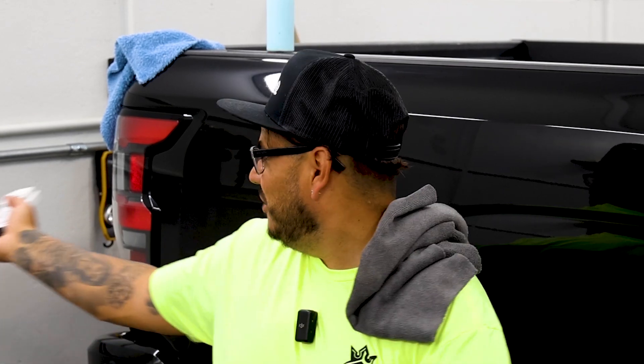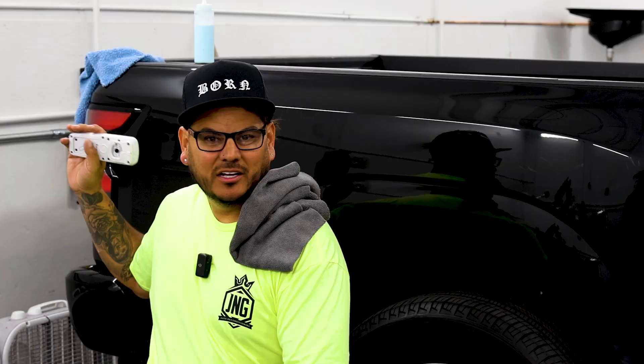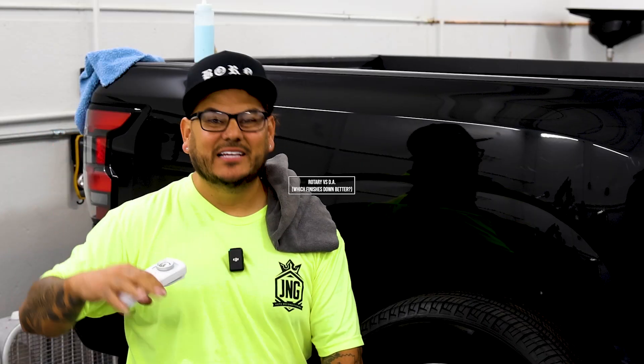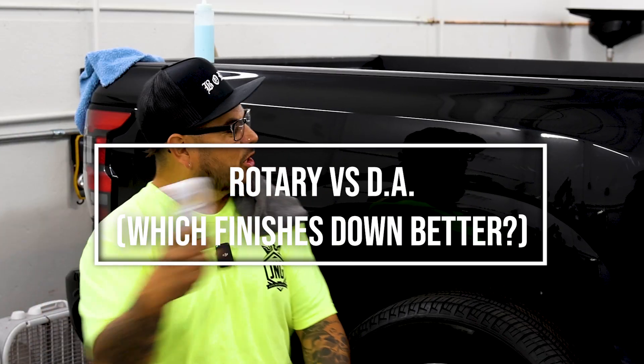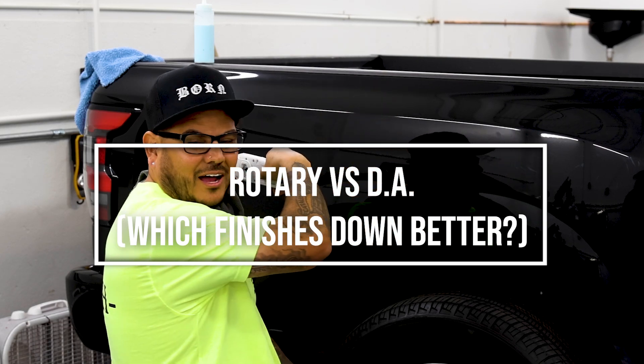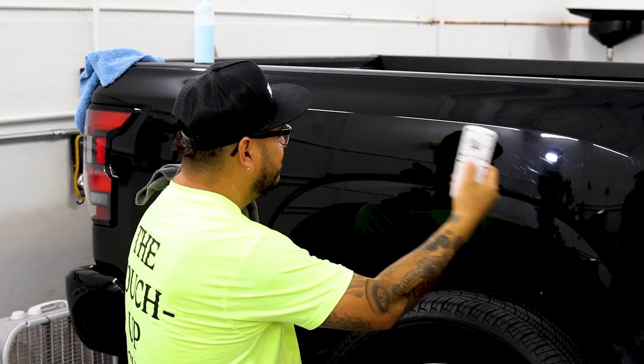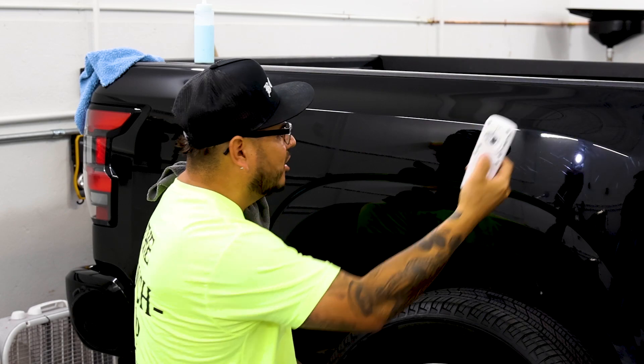What's up guys, Born Detailer Jamie Gonzalez. I'm back. Right behind me we did a two-step rotary and foam DA — we just want to see the depth of clarity, see what's really better. I'm going to go ahead and do a two-step with the rotary and a DA finish out with the DA over here. I didn't finish out with the DA — it was all rotary only.